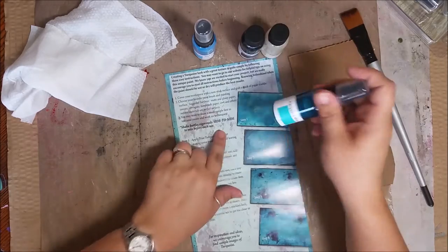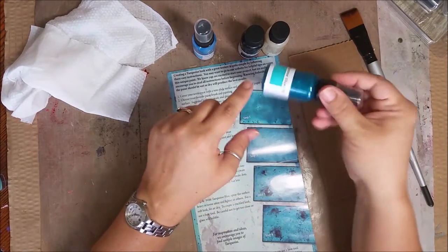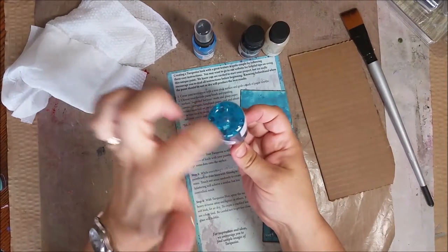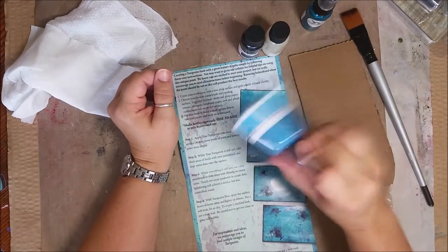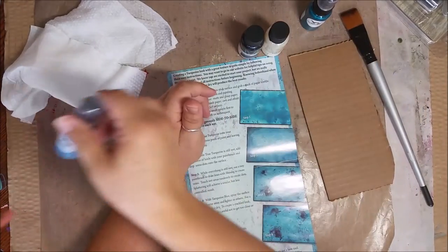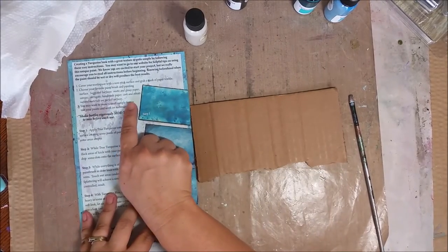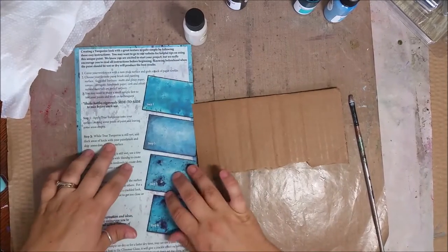What you're gonna do is shake each bottle side to side like this, so you're trying to mix all that glitter that's settled at the bottom up. If you tilt it the other way, it's really hard to get because it sticks to the bottom. So shake from side to side. You can do this method on pretty much any surface — paper, wood, and it lists all the fun surfaces here. You do want to put a nonstick mat underneath.